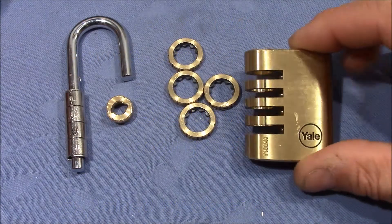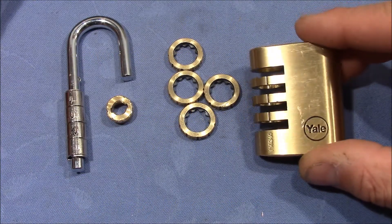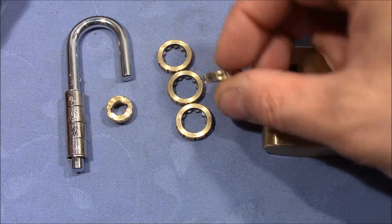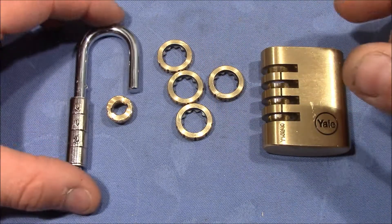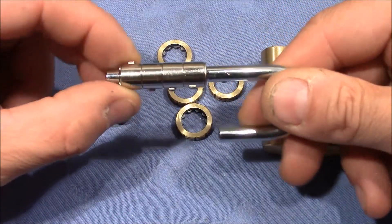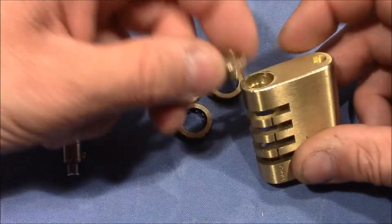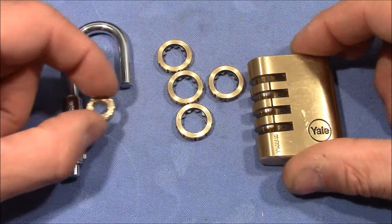Here's the Yale 4-wheel combination padlock taken apart. We have the lock body, the four outer wheels with the numbers on them, the shackle with the inner wheels with the teeth on it, and the end cap that was sitting on top and held everything together.